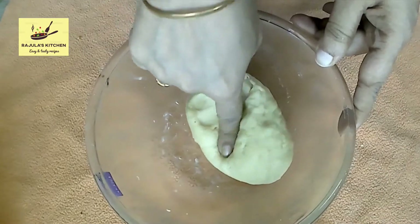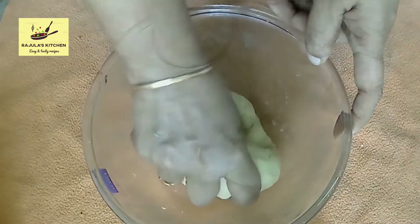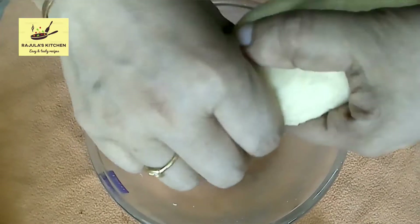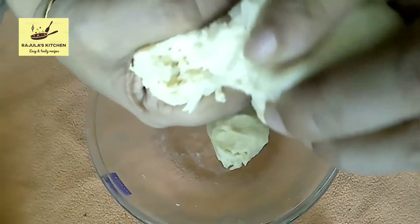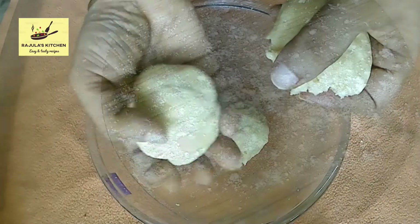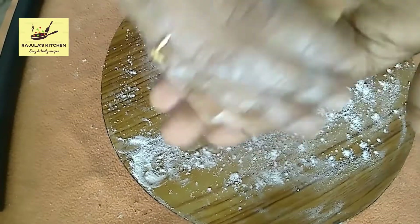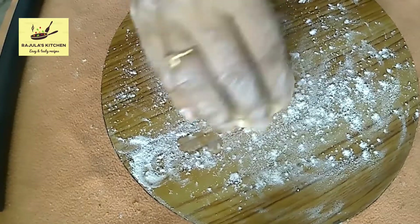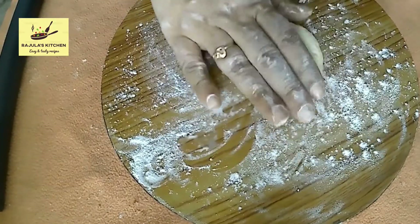Add the rolls into a bowl. Shape the balls a little bit and make them nice.